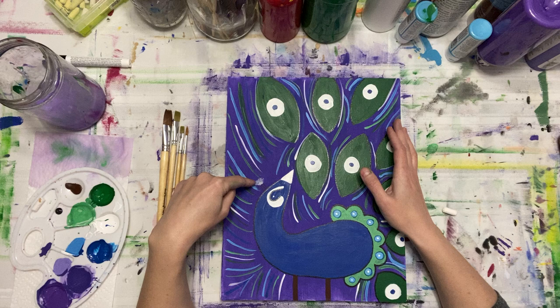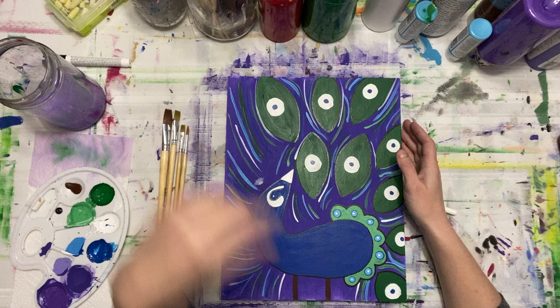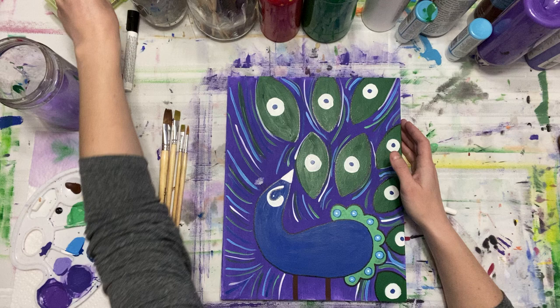Ten extra points if you can name this beautiful hairdo that the peacock has on top of his head. We also need a paint pen, a piece of chalk, and a hairdryer.